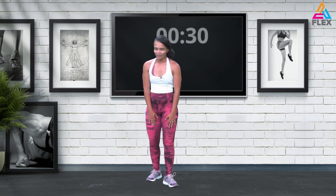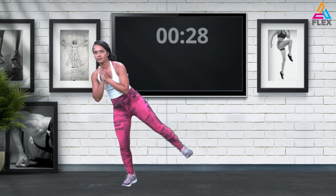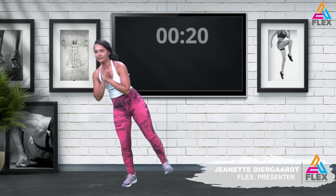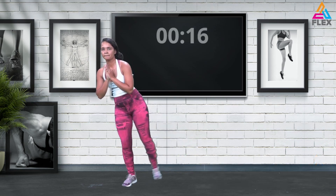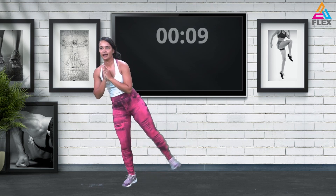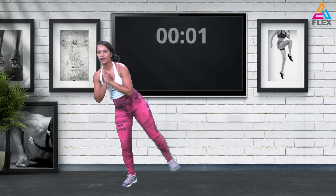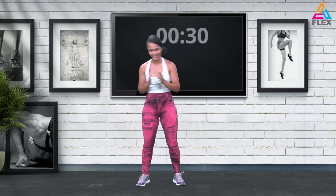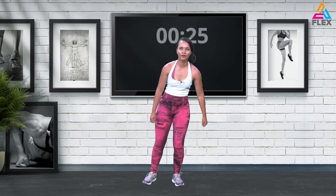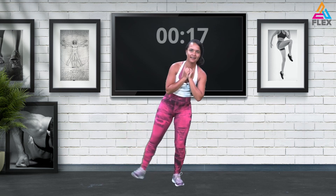Well done — side leg raises, let's get it. Left side, supporting on our right, lifting and flexing your foot — not pointing it, flexing it, curling those toes up. Fifteen seconds, let's get it — nine, eight, seven, six, five, four, three, two, and one. Awesome stuff — on the other side, lift it up. Putting all your energy into this one, lifting that leg, flexing that foot.